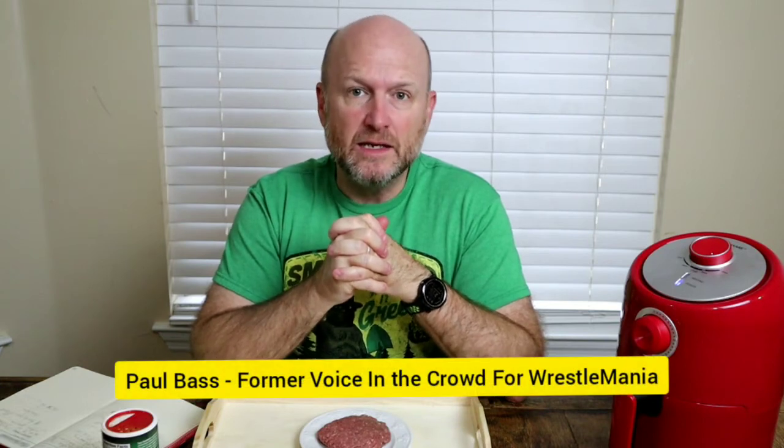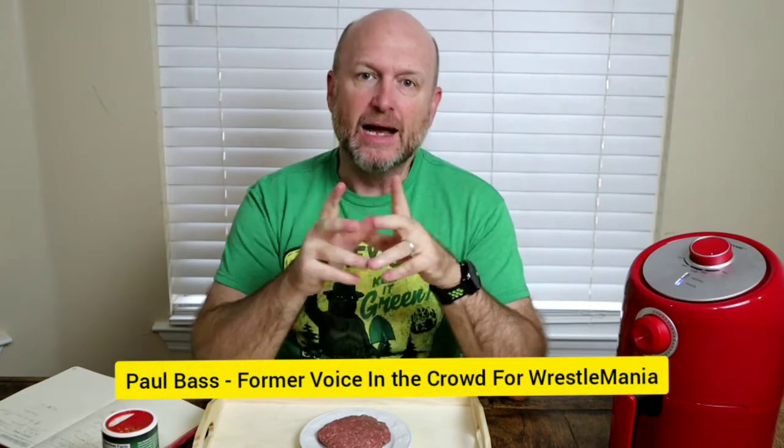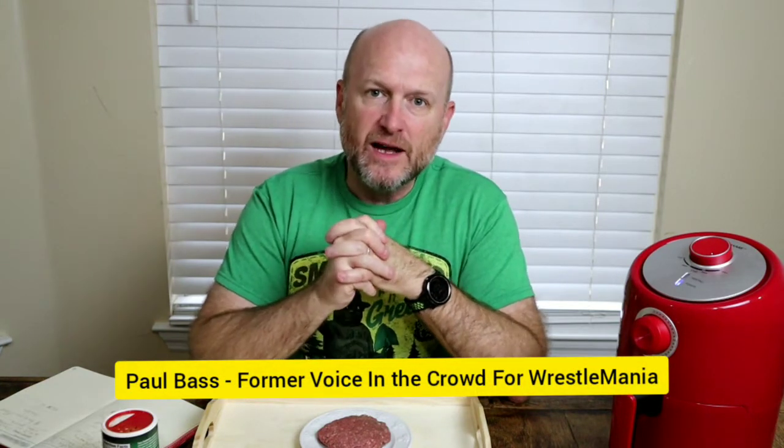What about the hamburger — can we make a hamburger in the air fryer? Hi, I'm Paul Bass, former voiceover artist for the crowd in the Wrestlemania video game, and I'm here to show you that air frying can be fun for 365 days. We have been challenged to create something new, and today it is the hamburger.